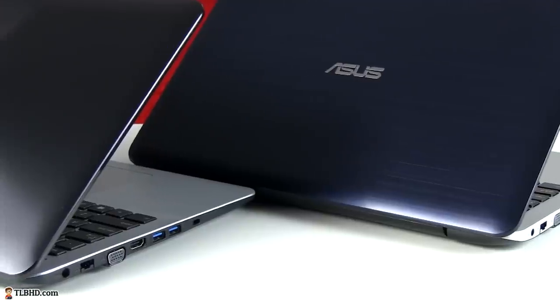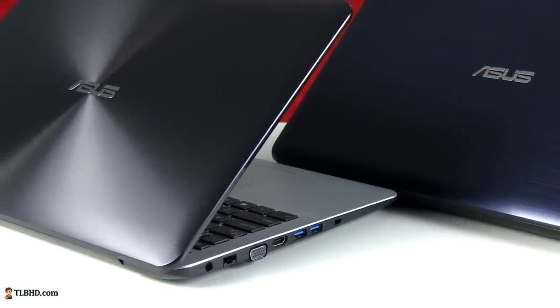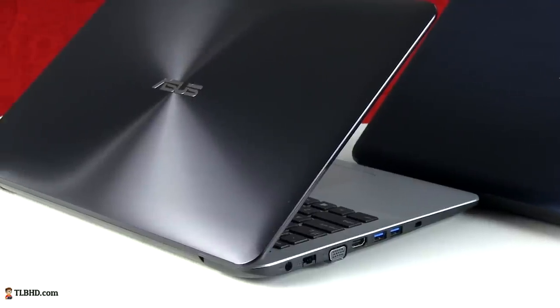In conclusion, these Asus X555 models aren't bad — there's nothing majorly wrong with them, and for the right price they could be worth buying. But I'm just not impressed.